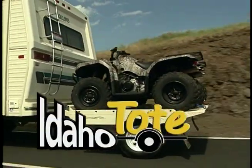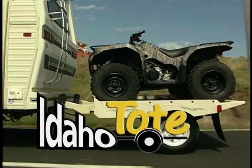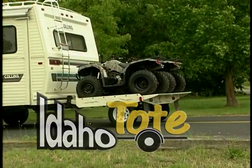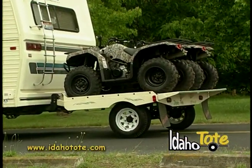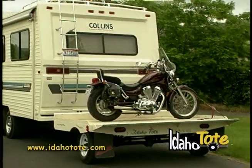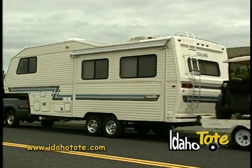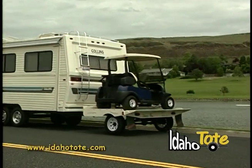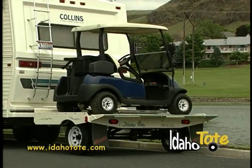The Idaho Tote — a totally new way to haul your toys. The perfect solution for RVers who want to take along their four wheelers, motorcycles, golf carts, or any other recreational equipment.